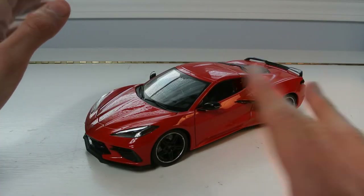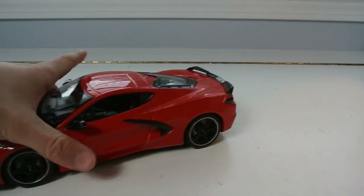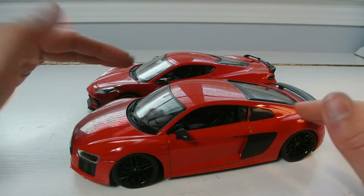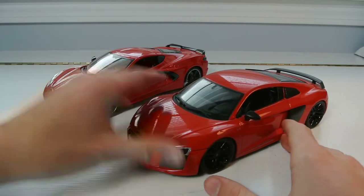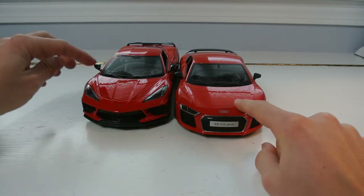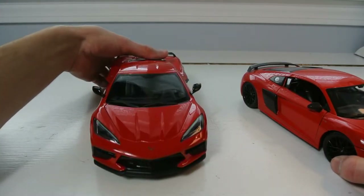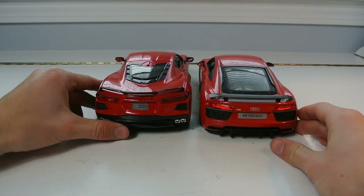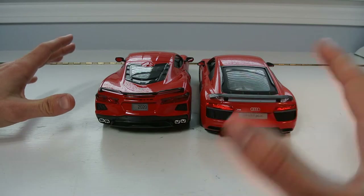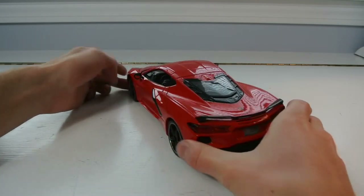One thing I want to note before I get into the review is just how big this model is. Here it is next to an R8 V10 Plus, also by Maisto. Granted the R8 is not on suspension and is slammed, but the size difference — you can see the size of the C8's front end compared to the R8's. The C8 is really big. I don't know why Maisto made it that big, but the whole model is enlarged, like they zoomed in.